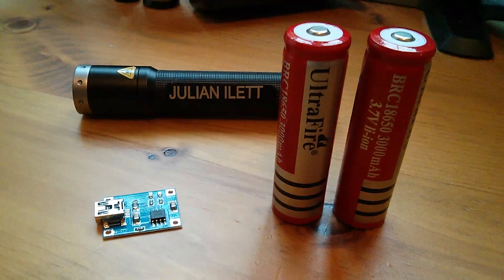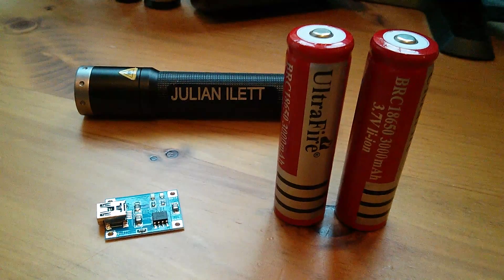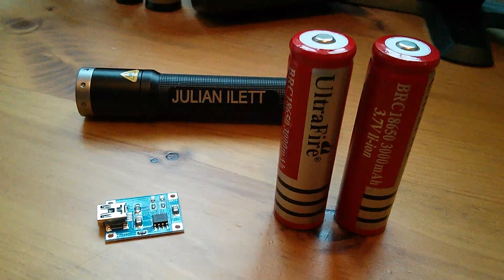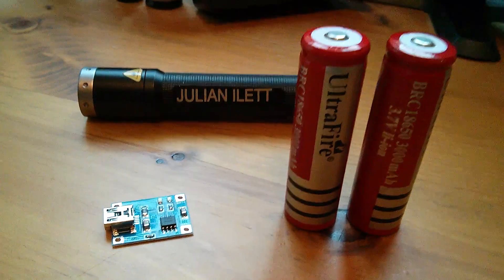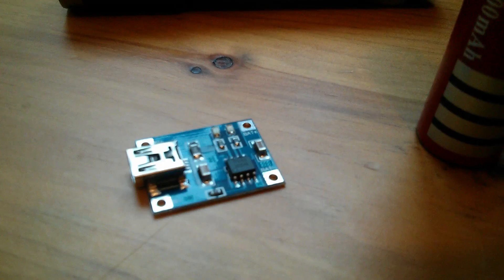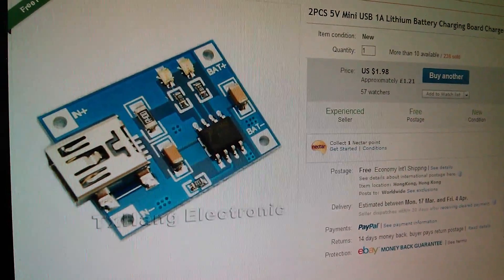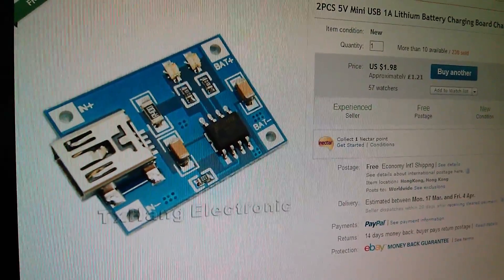Morning all. Today I'm going to try charging one of these ultra-fire lithium-ion 18650 batteries using this little lithium battery charging module. These modules are all over eBay and they're very cheap.